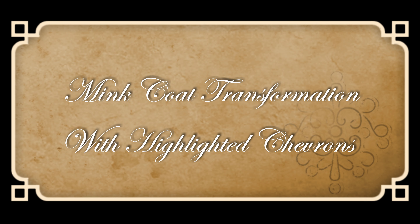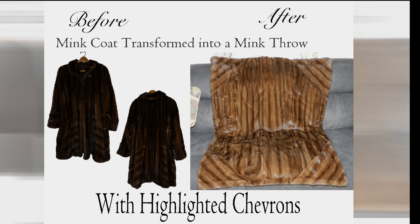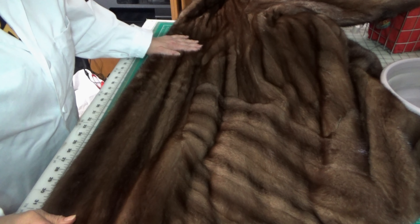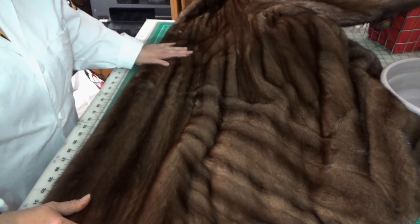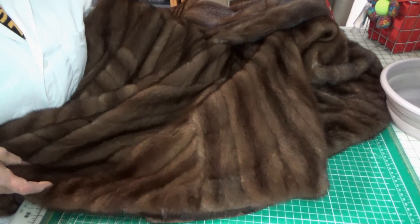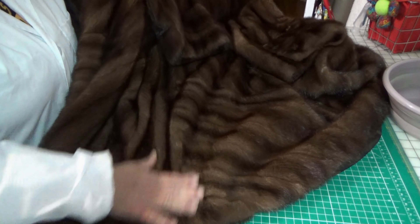This is a mink coat transformation with highlighted chevrons. Before I take this fur apart, I wanted to show you the different patterns on the actual coat. Here is a nice straight length of mink, and then here is a chevron. See how pretty that is? My challenge is going to be how I'm going to incorporate those chevrons into the throw.